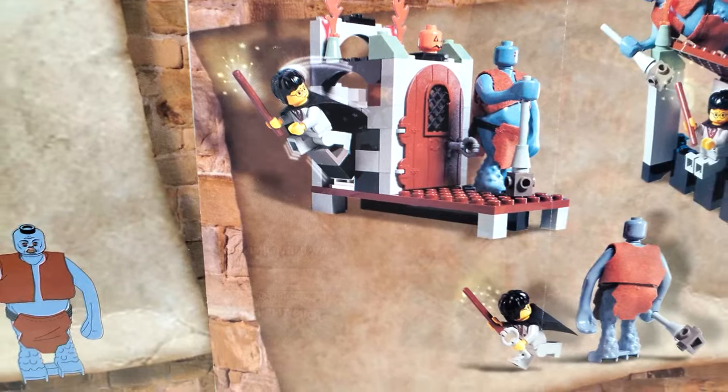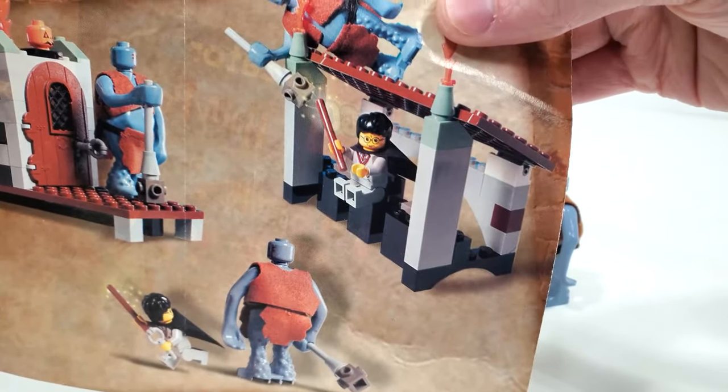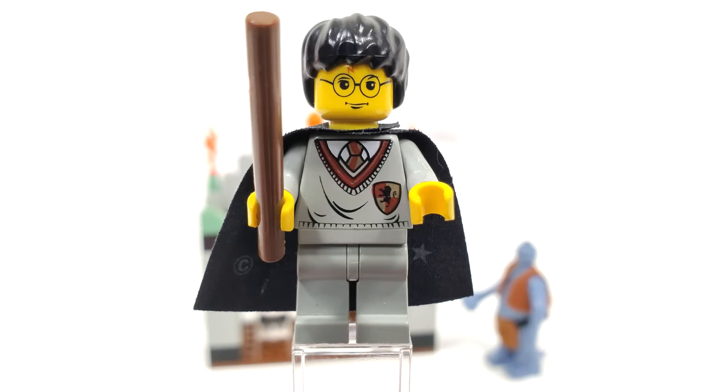Some rather funny alternate builds — the troll guarding a little bathroom there I suppose, and also this little roof area that Harry's sitting upon. And that leads on to your final overall model for this set.